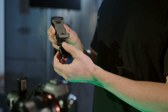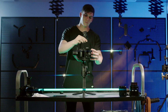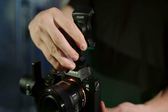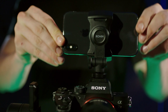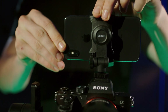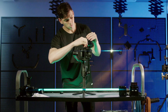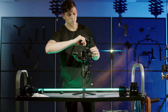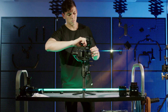Loosen the knob and remove the lower part of the phone holder. Mount the camera to Ronin SC and the phone holder to the camera's hot shoe and tighten. Insert the mobile device horizontally with its lens as close as possible to the camera's lens. Loosen the knob on the side of the phone holder and adjust the pitch angle and tilt the mobile device until the frames of both are as similar as possible. Tighten the knob.